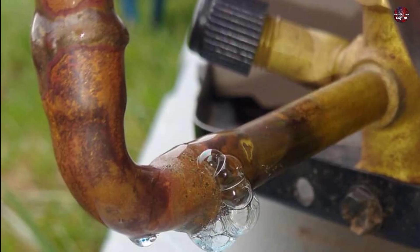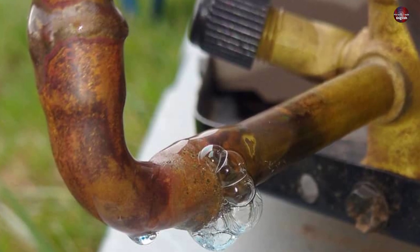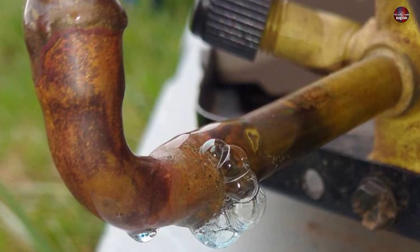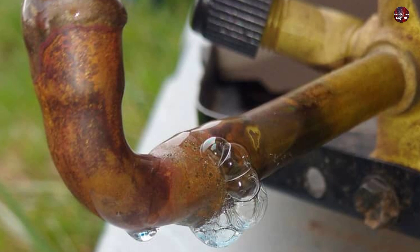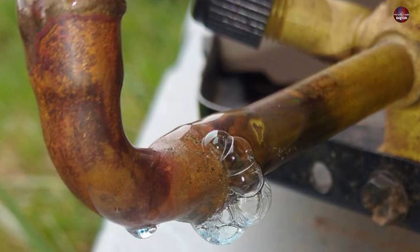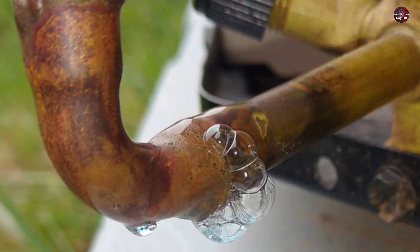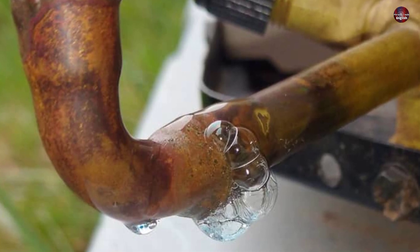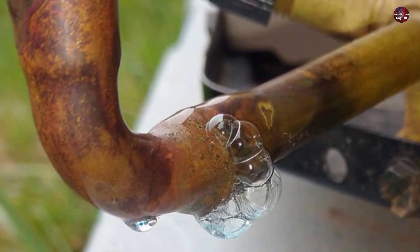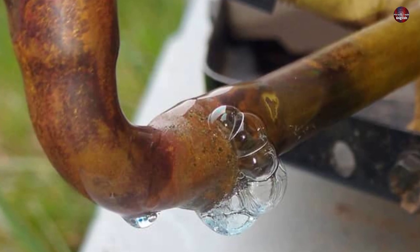If the refrigerant leaks out of the unit, the H3 error code will also be displayed on the indoor unit. When the air conditioner is working normally with refrigerant filled inside, the discharge line cools itself and also cools the evaporator. When refrigerant returns through the suction pipe, it is still quite chilled, and this cooled refrigerant helps the compressor maintain normal temperatures. When the gas leaks, no cool refrigerant flows inside the suction line, which makes the compressor heat up, and thus the H3 error will be shown.